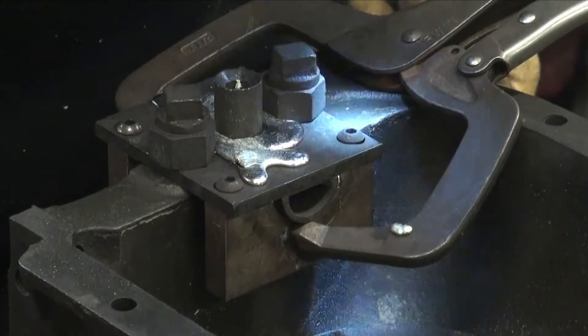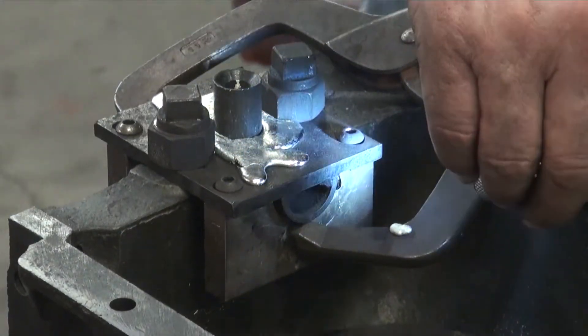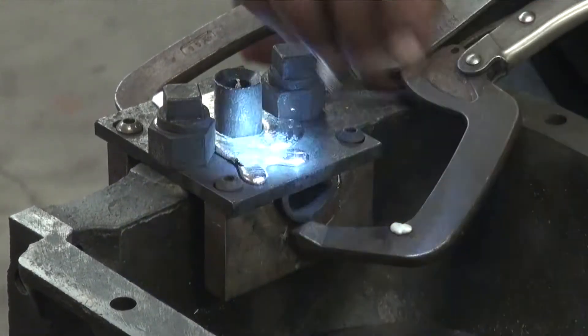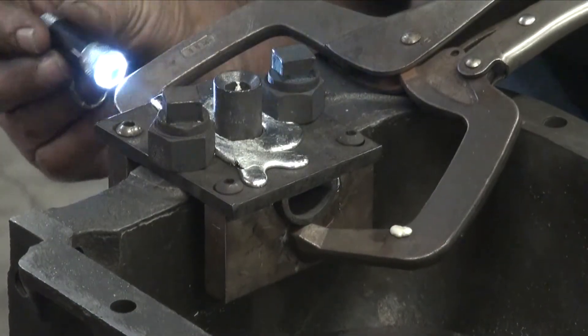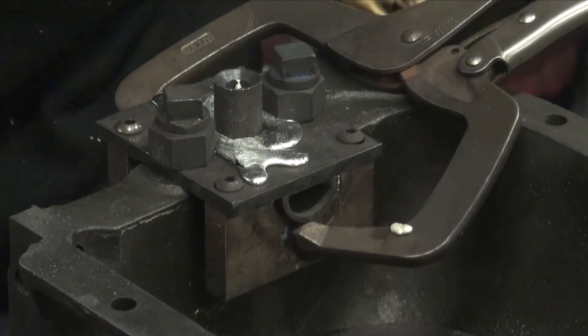Again, that front one — this area here, you've got to concentrate on getting a little extra heat in it. I can see babbitt weeping out of both vents right there, and got babbitt out of both vents right here, so I think we've got that one full.